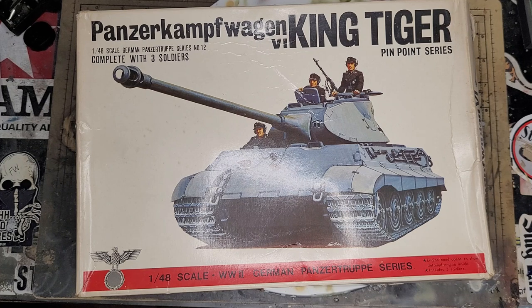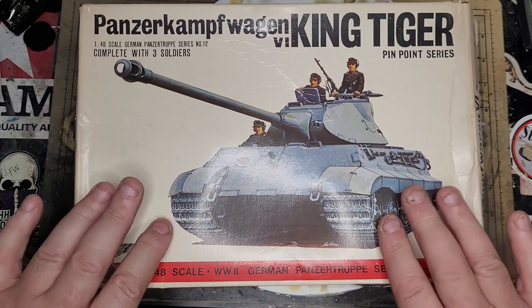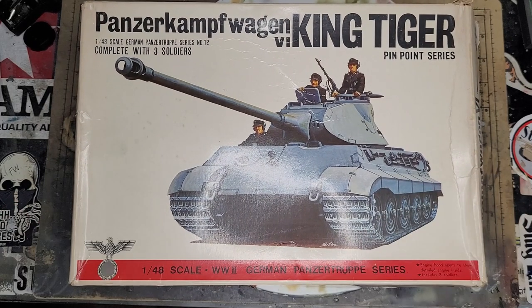Anyway, that's par for the course for me. So this is what I'm going to start on next - I've got a taste for these smaller scale ones. I've already built a Bandai Stug which is over on the shelf, so I thought I'd start with this 1/48 King Tiger. This is from about 1975 - yes, you young chaps will have to look back in the history books for that, but I remember 1975.